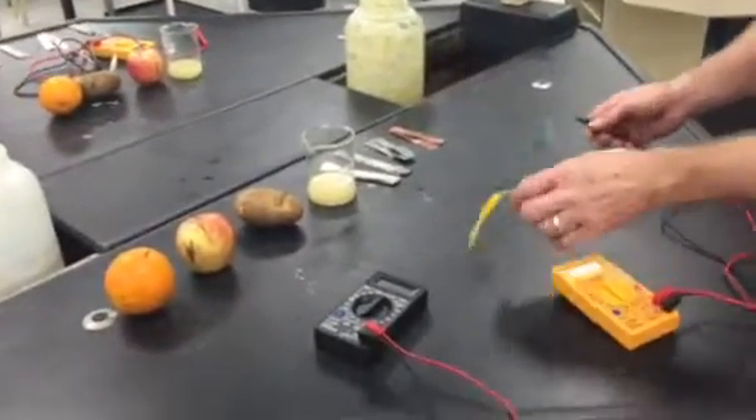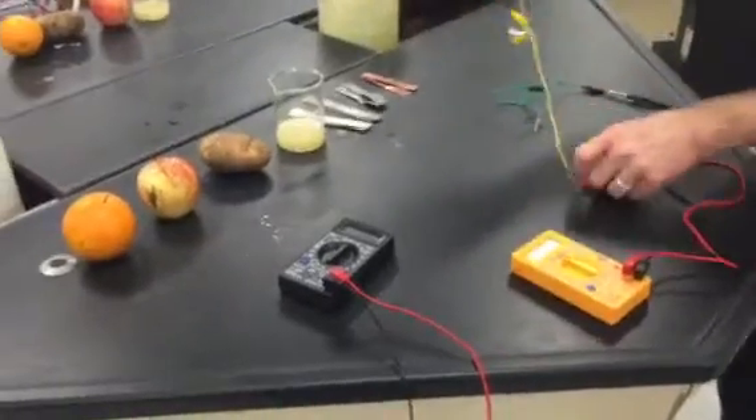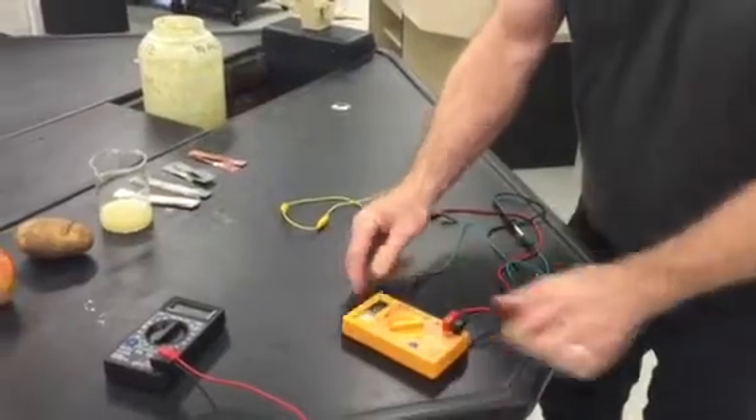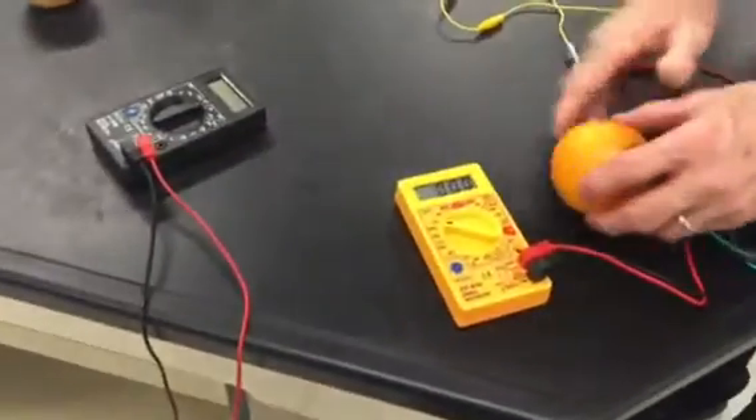So we've got two alligator clip leads connected to the probes on the meter. Turn the meter on, get a piece of fruit.